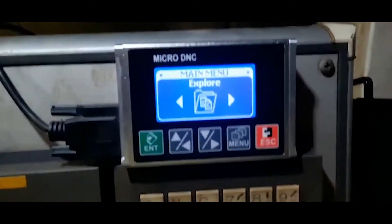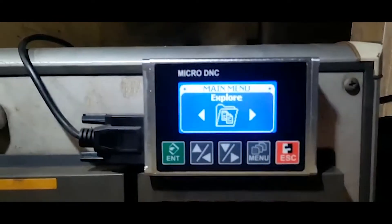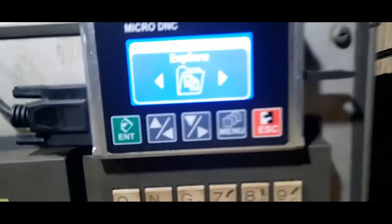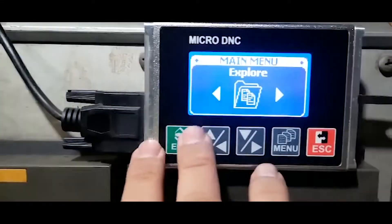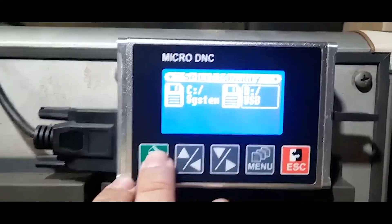First we will need to copy the working program from USB to the DINC device. We will go to Explorer and select the USB.